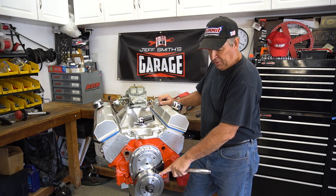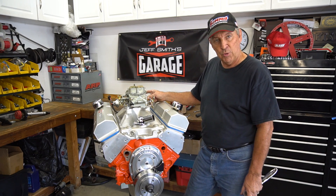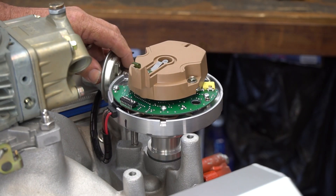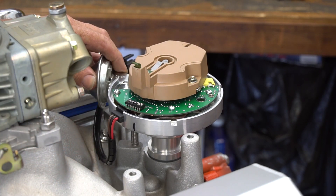Now we've set the crankshaft at 12 degrees again. We want to double check to make sure our rotor is in the right place to make sure we did it right. You can see that it's off, but that's a simple process now — we're just moving the body of the distributor until it lines up with the rotor. Now we're ready to put the cap on.